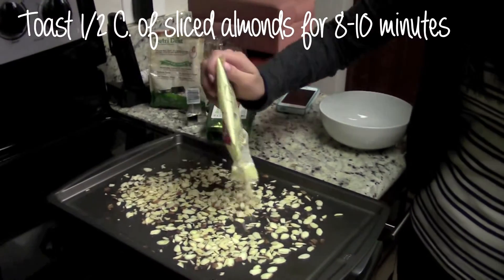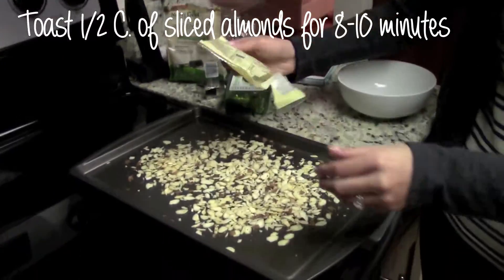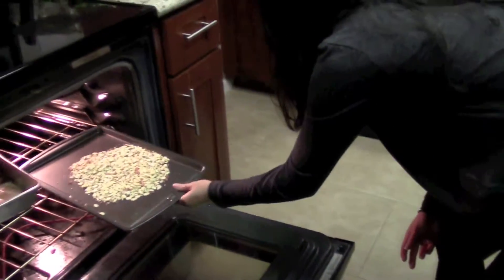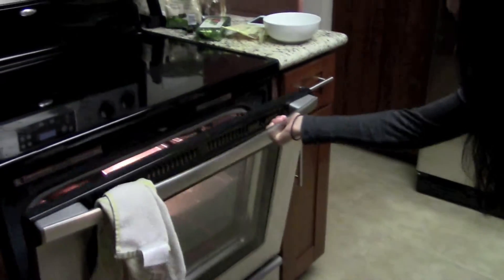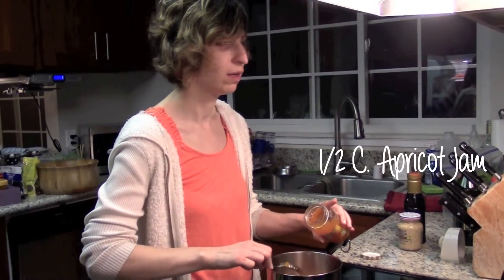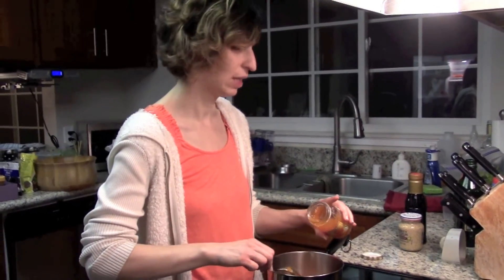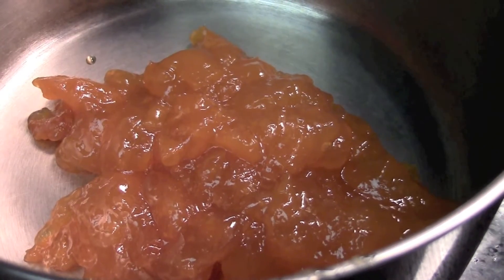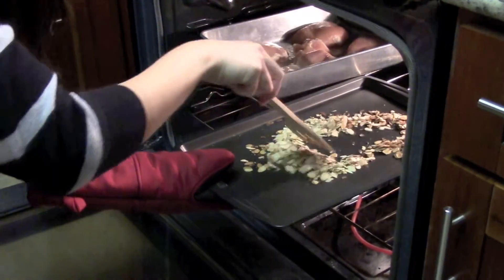While our chicken is in the oven, toast a half cup of sliced almonds for 8 to 10 minutes. In a small saucepan over medium heat, add in a half cup of apricot jam. And don't forget to stir your almonds at the 4 minute marker.